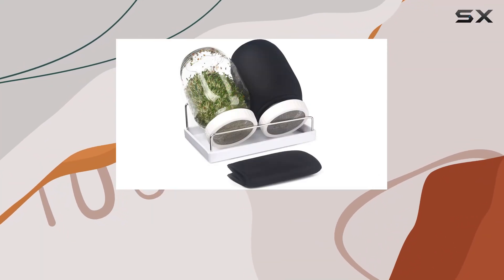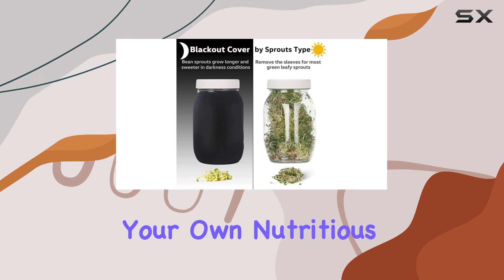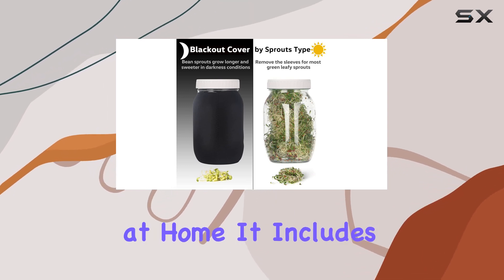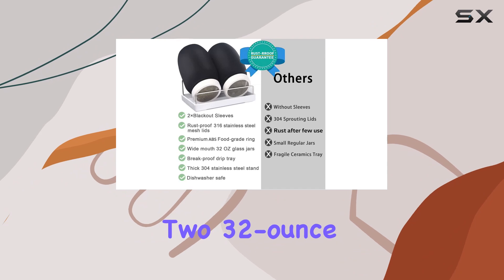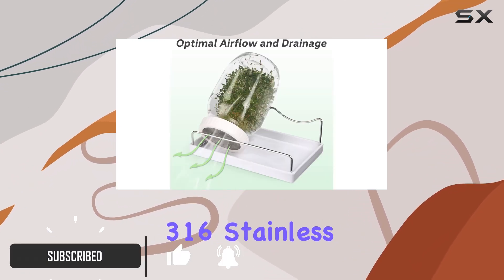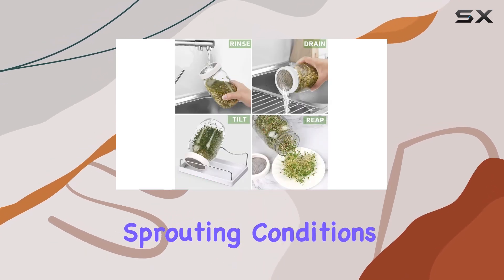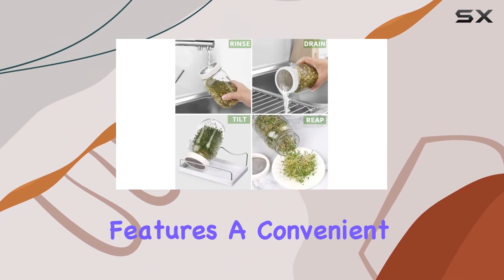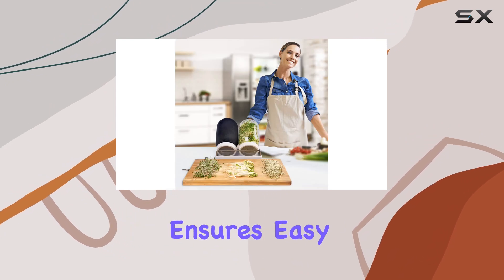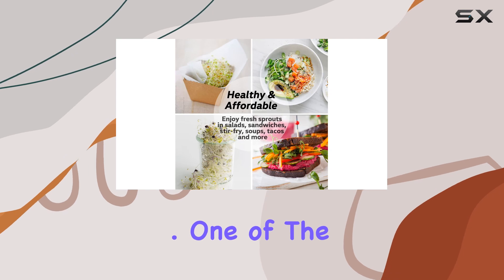This complete sprouting jar kit offers everything you need to embark on a journey of growing your own nutritious sprouts right at home. It includes two 32-ounce glass jars, each equipped with a high-quality 316 stainless steel mesh lid and a blackout sleeve for optimal sprouting conditions. The setup also features a convenient drip tray that ensures easy maintenance and cleanliness throughout the sprouting process.